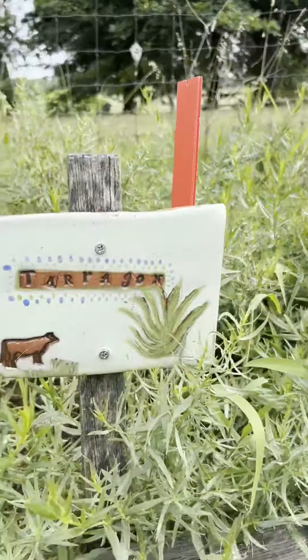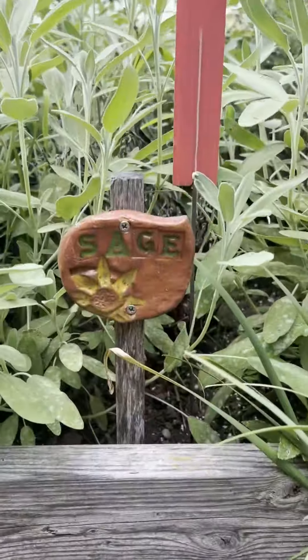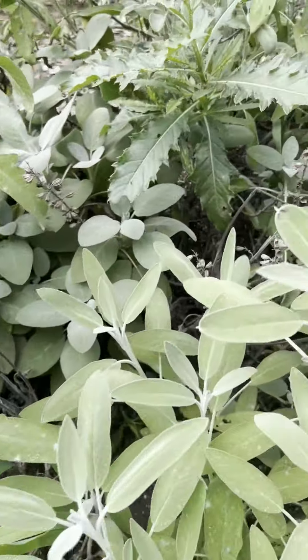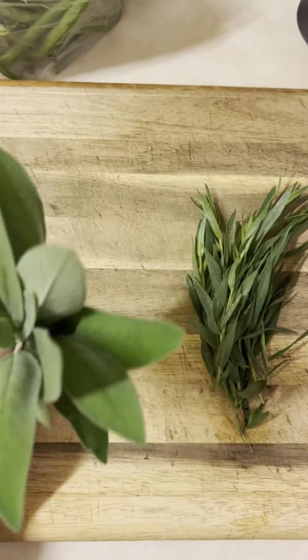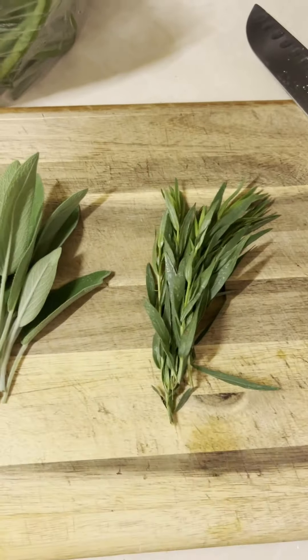First we're gonna go and grab some tarragon from our herb boxes in the Discovery Garden as well as some sage. These are gonna be the main herbs that we're gonna use today, but you could also grab a little bundle about the same size of something like thyme.